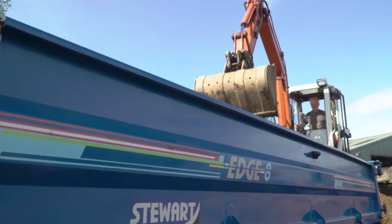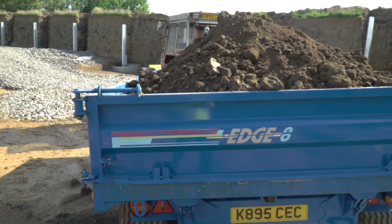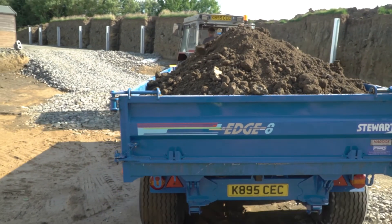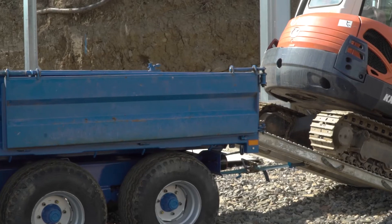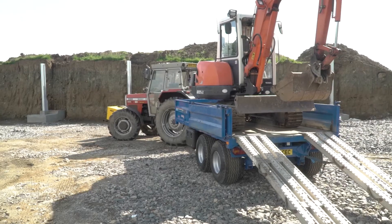They can be used for shifting stones and rubble, moving earth, taking the sides down for pallets, but also with our three-way door it means we can load plant and machinery up ramps as well.